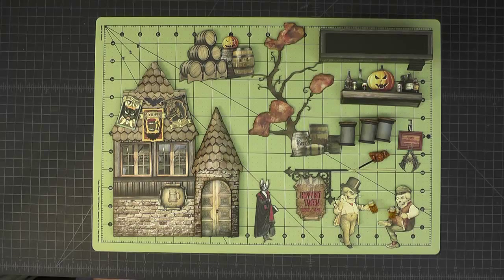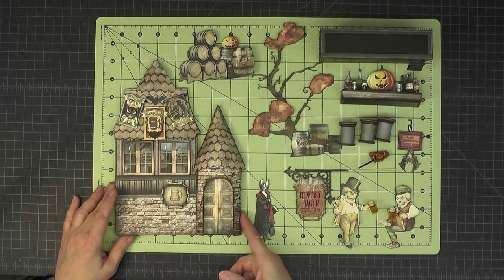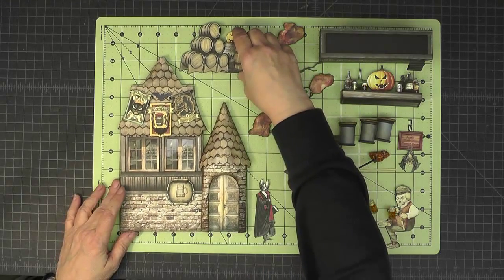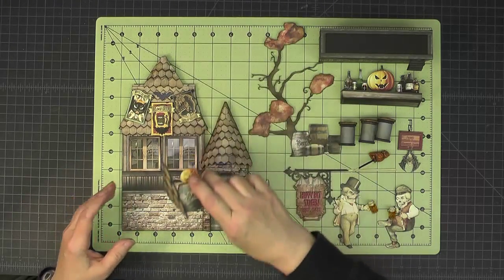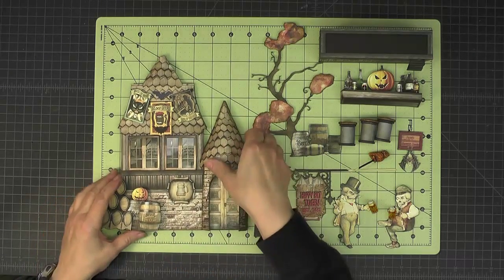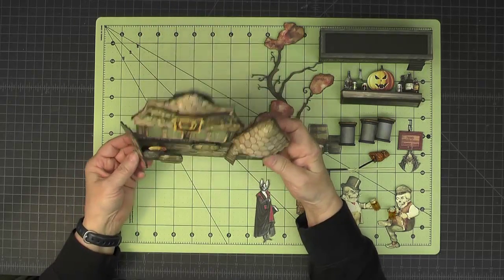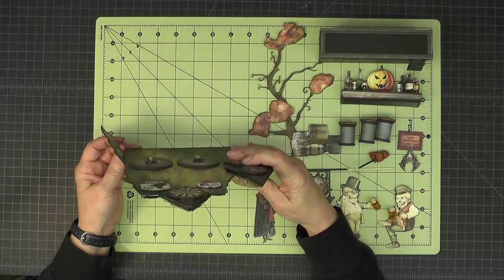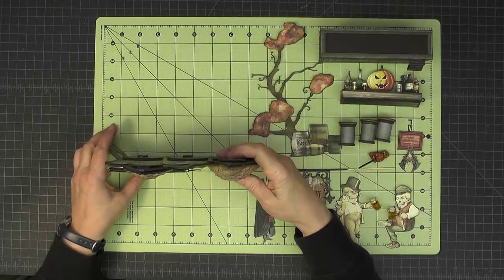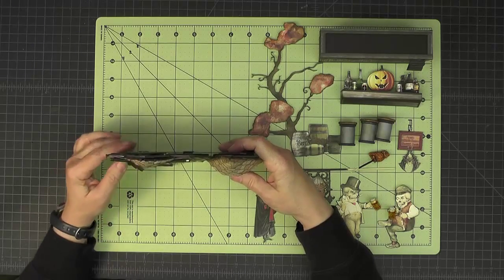In front of me here I have all the pieces of the Happy Bat Tavern that you just saw the pictures of. And what I want to show you is how it goes together. I did this so that it can take up as small an amount of room when it's stored as possible. A lot of the things are put together with magnets. That was a magnet that just went there and you can see that this kind of has a hinge on it — a Tyvek hinge so that it kind of helps it stand up and also gives a nicer look from the back.